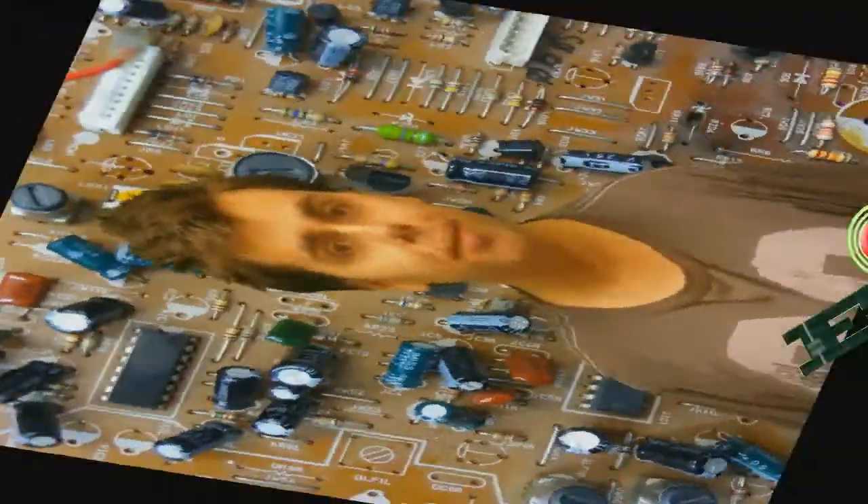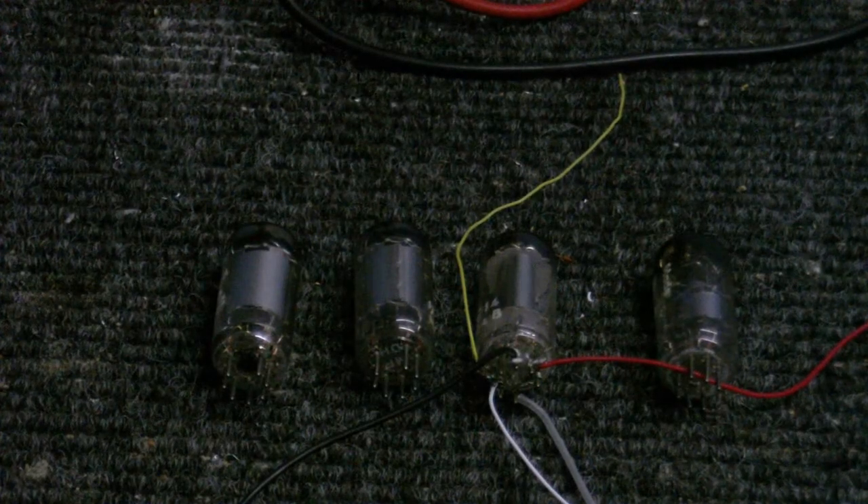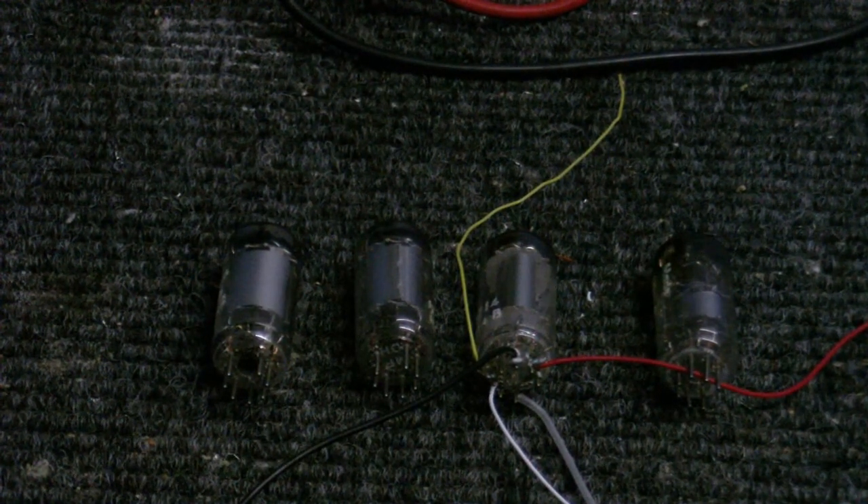Welcome to Cool Dude Clem's Electronic Workshop with me, your host, Cool Dude Clem. Today I thought I'd experiment with vacuum tubes — or valves, or thermionic valves, or whatever you want to call them.